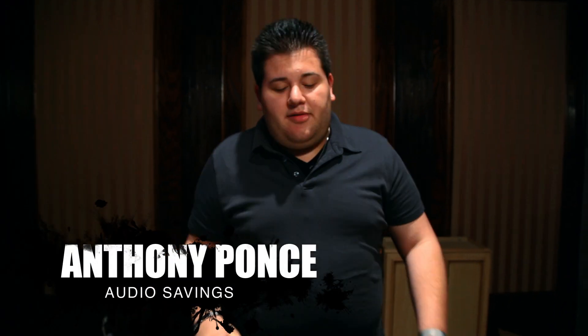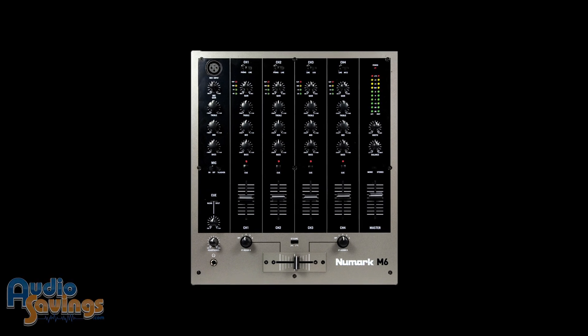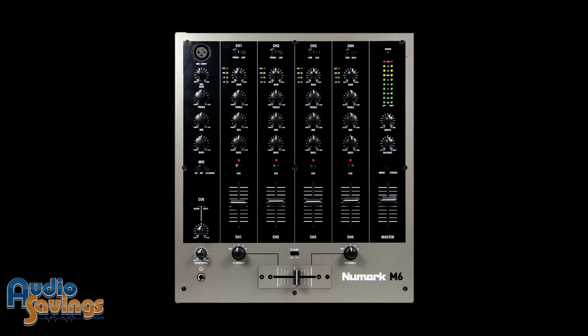Tony here from audiosavings.com today with the Numark M6 USB DJ Mixer. This is a four channel DJ mixer with USB capabilities.